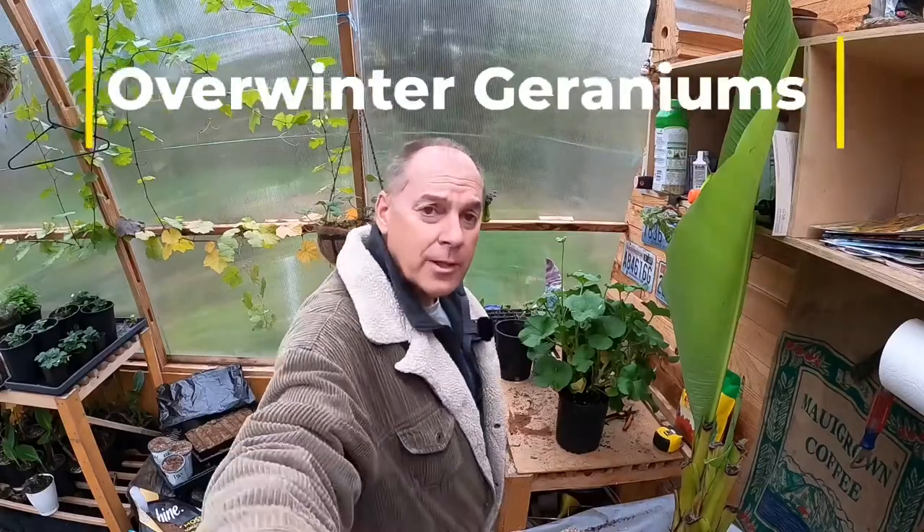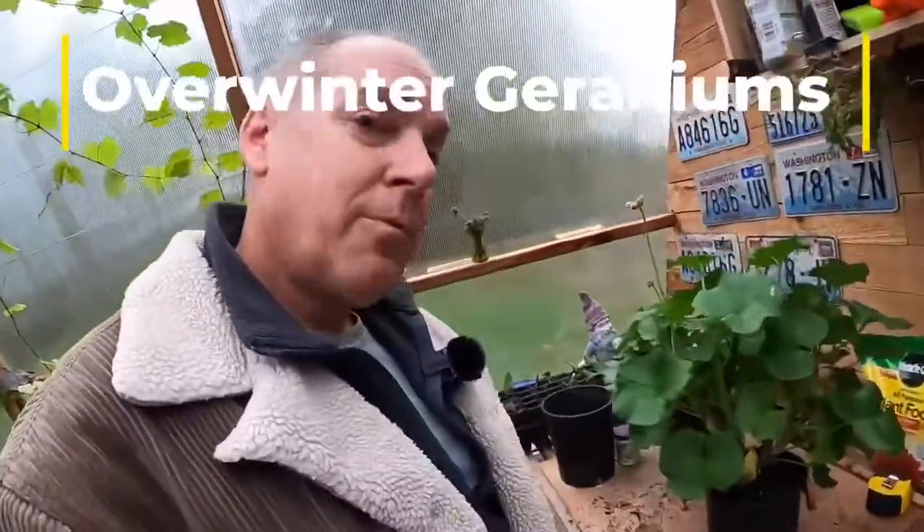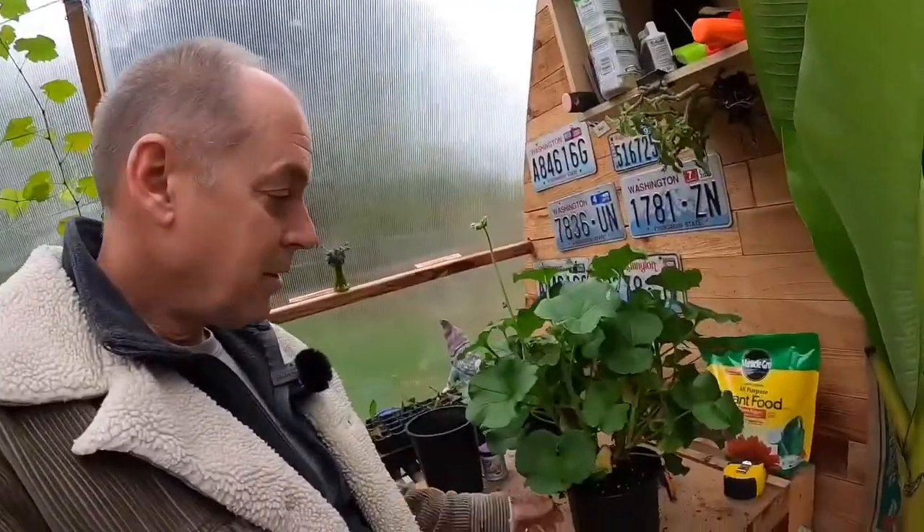Hey, welcome back to the greenhouse. Chuck here. I hope you guys are having a good day. Today we are talking about overwintering our geraniums.